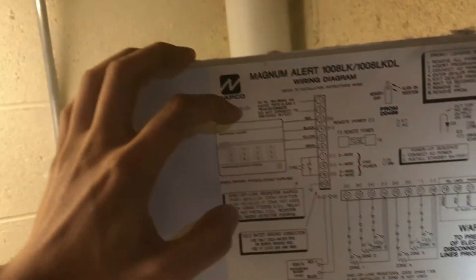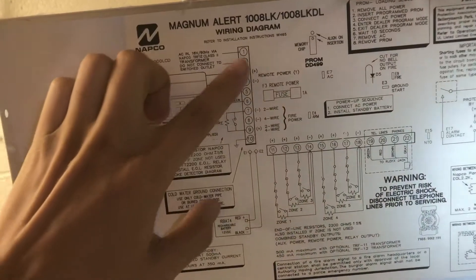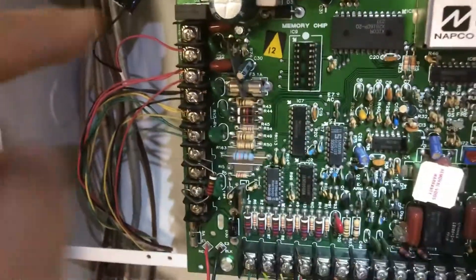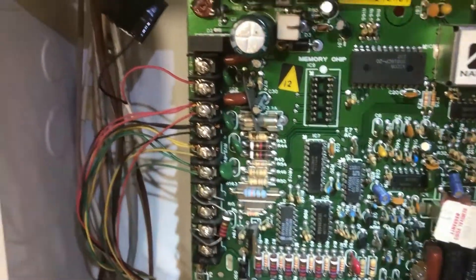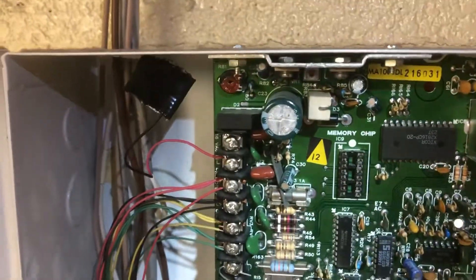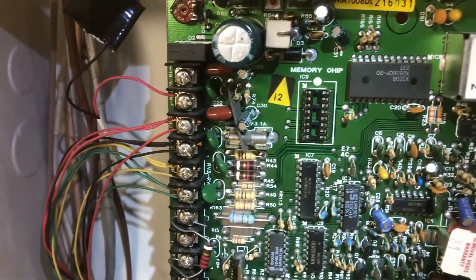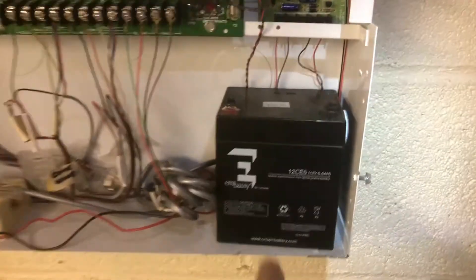You got to go to your control panel and if you look at the diagram you can see one, two is AC power coming in. You can see one, two right here. What I did is I disconnected one of them — in my case number one, right here.